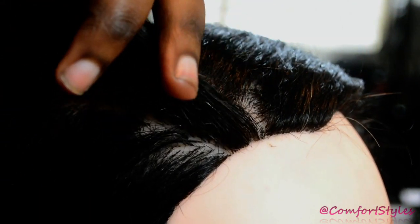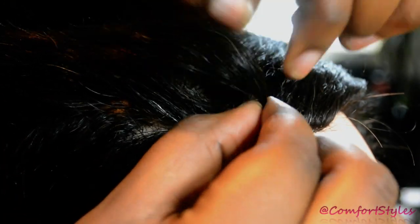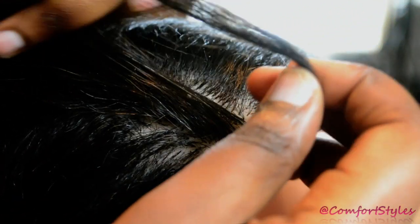First of all, just make a section on the client's head. Comb it through, make sure there's no kinks, no knots or anything. What we're going to do is get a small piece of hair from the front — very small, like this much.